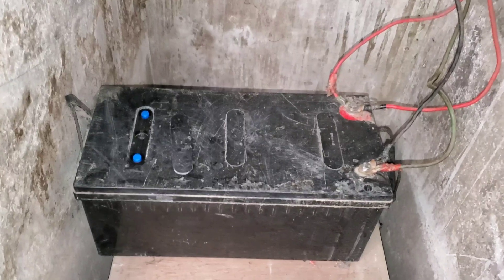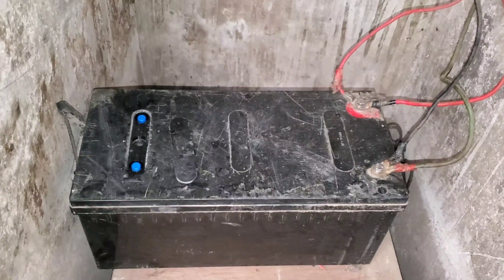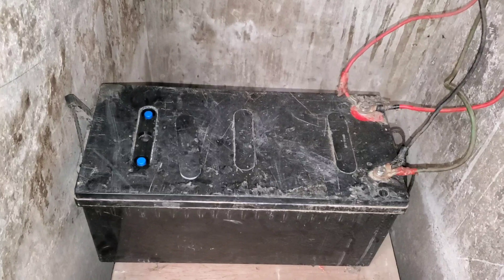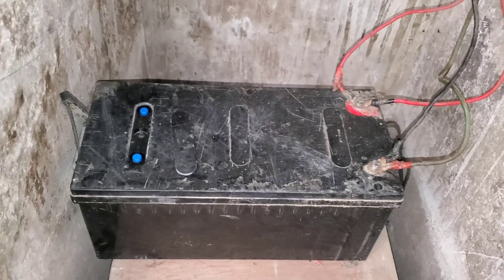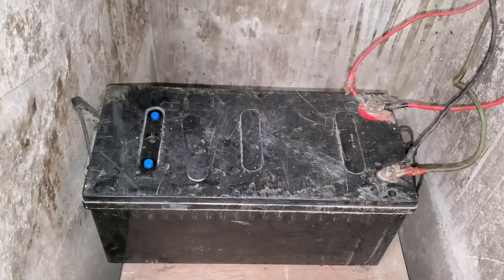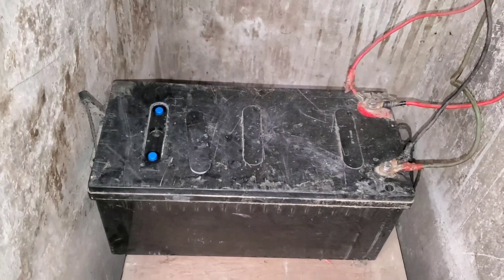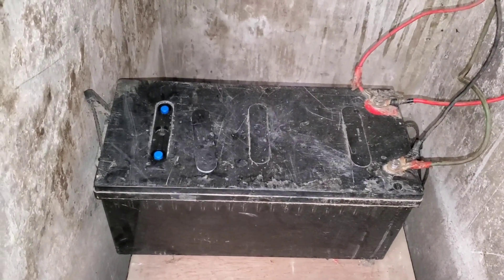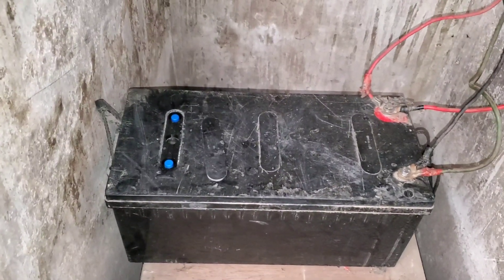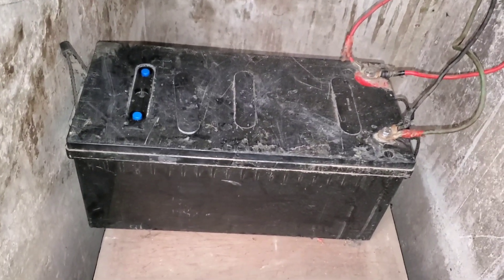If we get to 11 volts today I'll be very happy, because it means something positive is happening. If we get to 13 or 14 volts I'll be very unhappy, because it means we have not recovered the battery. If you think we can recover the battery, give me a like. If you don't, post in the comment section below and tell me why. As you know, I swear by lithium batteries and I really dislike lead acid batteries — and yet here I am doing something with a lead acid battery.